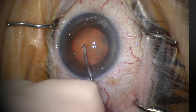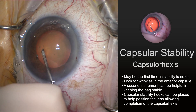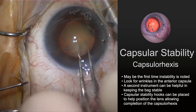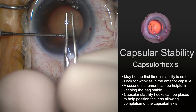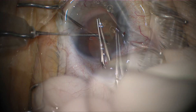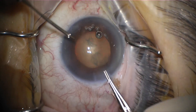The capsular axis is maybe the first time you'll notice zonulopathy. Here you can see that lens is rocking and rolling when I try to make the capsular axis. And you can see those wrinkles in the anterior capsule. You can actually use a second instrument to either push into the lens material to hold the lens in place, or here I'm grabbing the actual axis to center the lens while with another hand I complete the capsular axis.